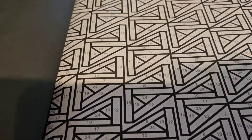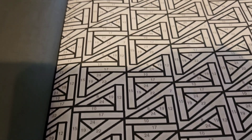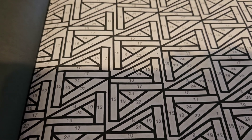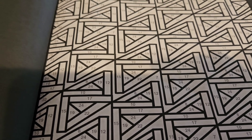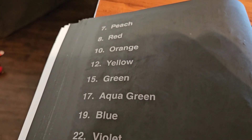So next week, I'll be doing this. Come back next Monday and see how this page turns out. And these are the colors that I'll be using in this pattern.